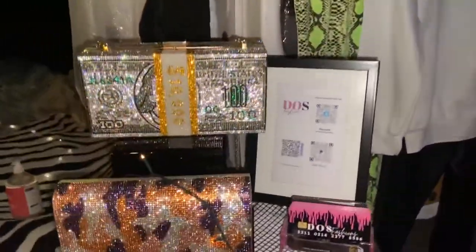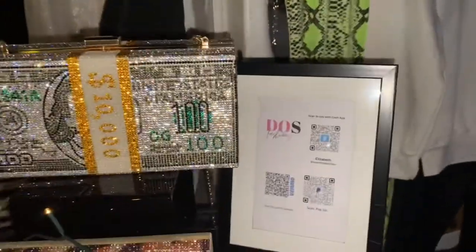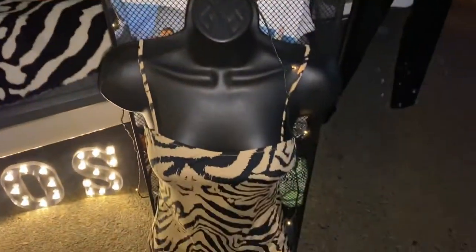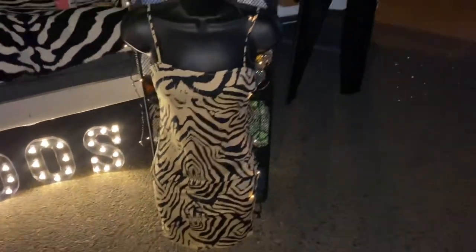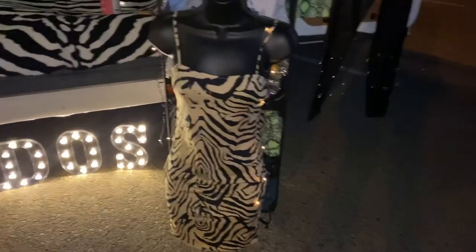I also brought these really cute bags — they look great at night. I want to make sure that I have all my payments easy to scan because we are at a pop-up and people like to move very fast. I brought this dress that I've had in my shop — again, it's going with the theme.